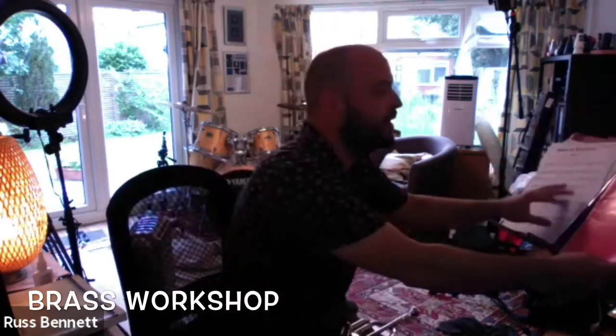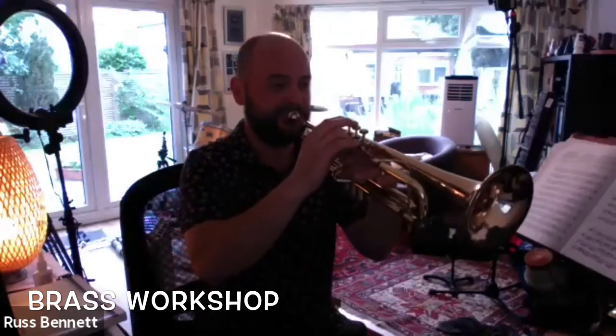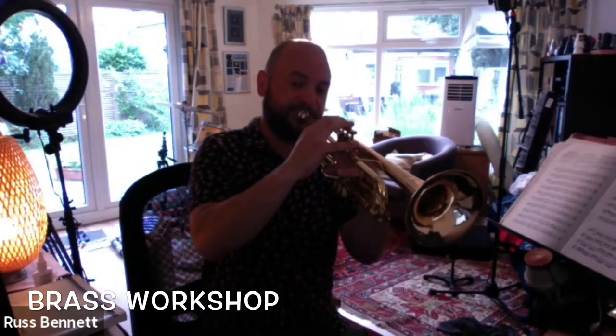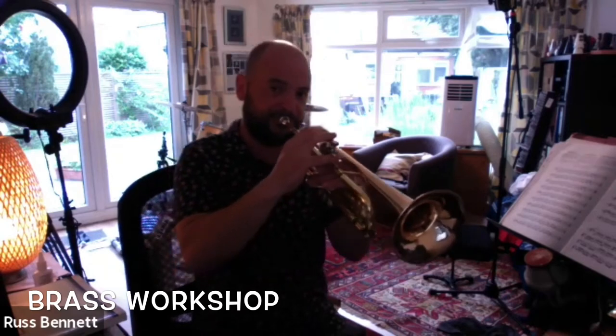I've got this book by Herbert Clarke — it's quite an old book but I find these exercises really useful and you can adapt them really well. You could just take the first bar, for instance, starting on G — and then change the rhythm around. That one bar is just G, A, B, G, A, B, C, A, G, and you can do that starting on loads of different notes and playing lots of different rhythms.